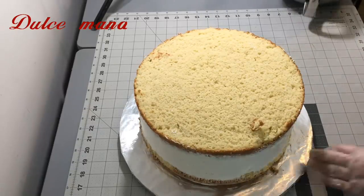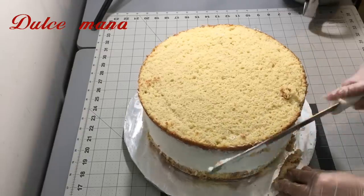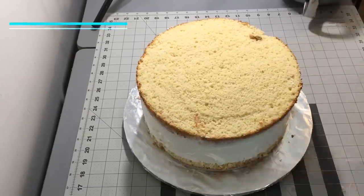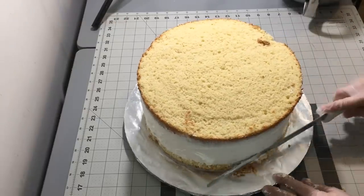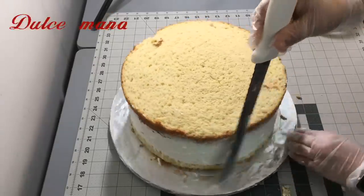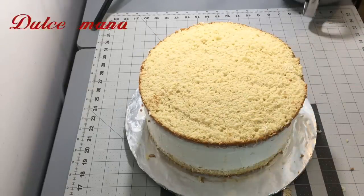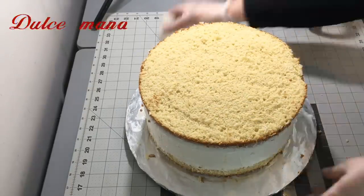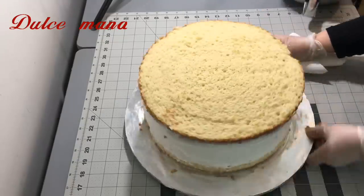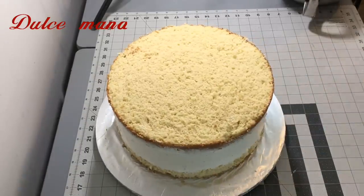No se tienen que estar preocupando mucho por eso. Para que puedan tener un acabado muy bonito, tienen que poner suficiente chantilly alrededor antes de alisarlo para que cubra cualquier espacio. A la hora que lo alicen no tendrán el problema de que se transparente el pan, que se estén saliendo pedazos, o que quede más grande una capa que otra. Bueno, es lo que a mí me ha funcionado.